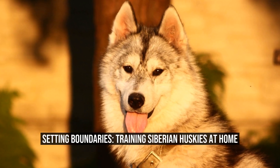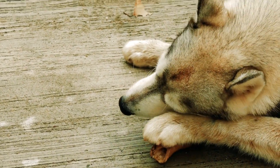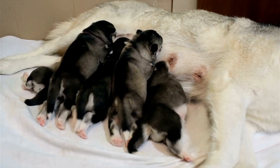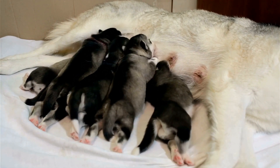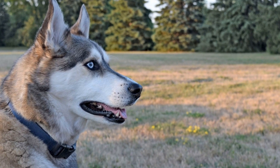Setting Boundaries: Training Siberian Huskies at Home. Siberian Huskies are a beautiful breed of dogs, well known for their striking appearance and playful nature. However, it is important to establish boundaries and provide proper training to ensure a harmonious living environment with these energetic and intelligent dogs. In this article, we will discuss some effective training techniques for Siberian Huskies at home.